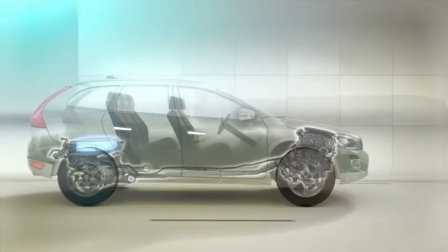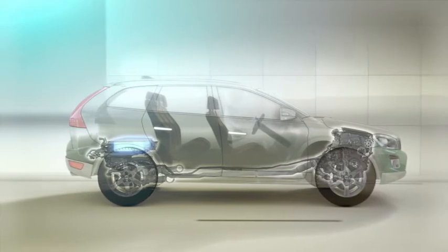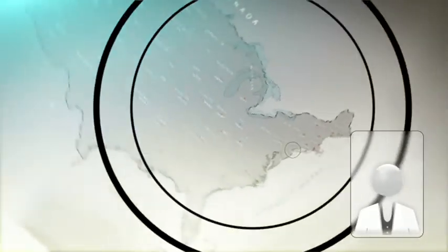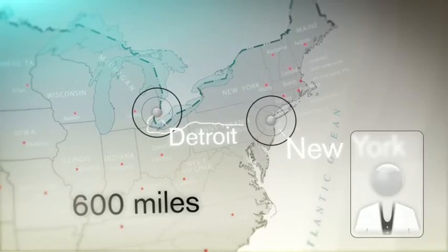This groundbreaking marriage between a pure electric drivetrain and a hybrid leaves the competition far behind. It gives you the freedom to drive the distance between Detroit and New York — some 600 miles — without refilling fuel.